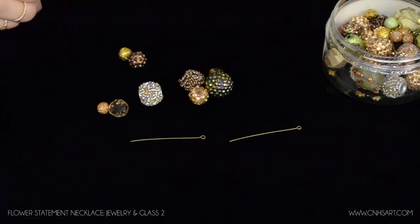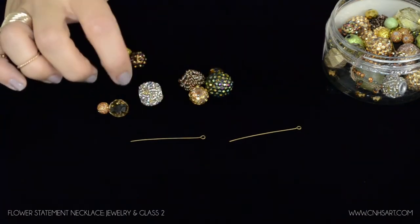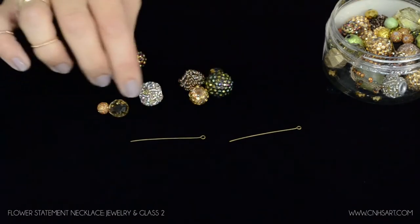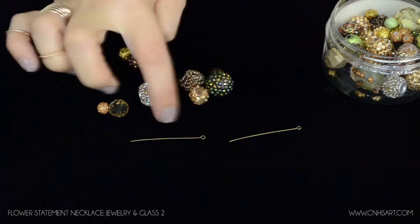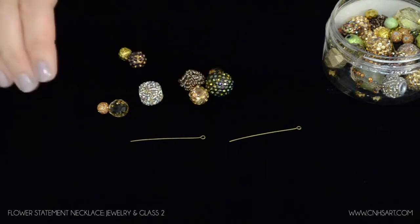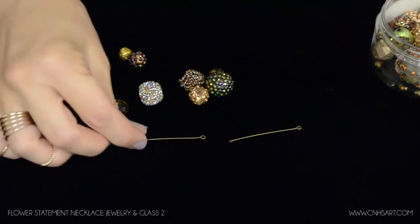To begin making the statement necklace, I'm going to show you how to make the segments that make up the entire necklace. To create those, you're going to take your eye pins, put the beads on, and make a loop at the opposite end — that will create one segment. Then when you make a second one you can connect those loops together, and by connecting those that will give you the length of your necklace.